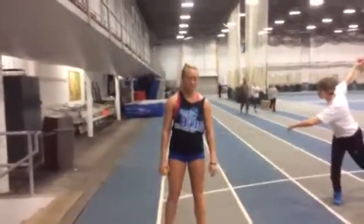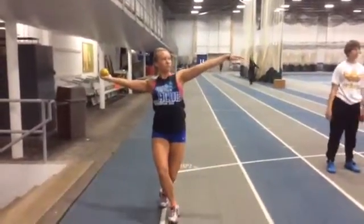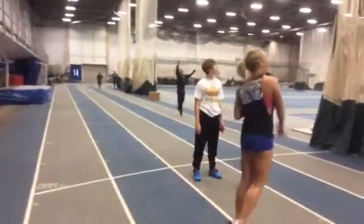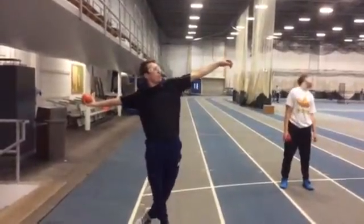We're practicing rolling our shoulders back first so that our hips are out. And then you're going to step back after that. Keep that positioning with your hips. Roll your shoulders back, hips are out. Step back, keep that positioning with that right left hip up.